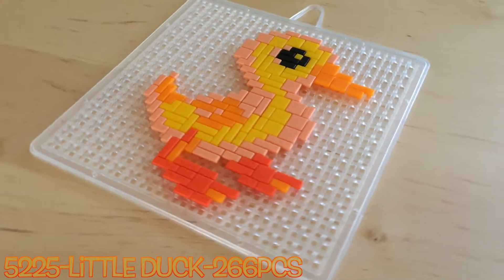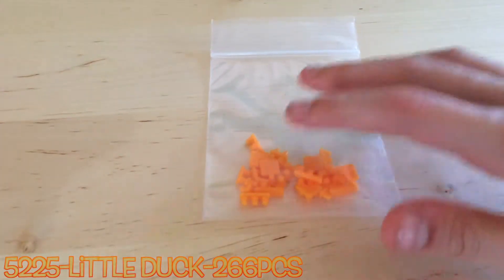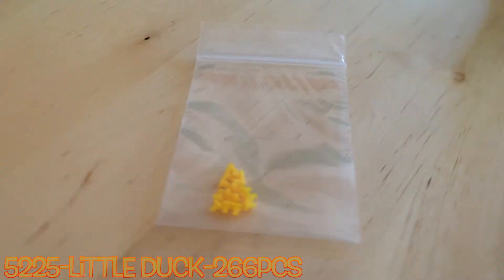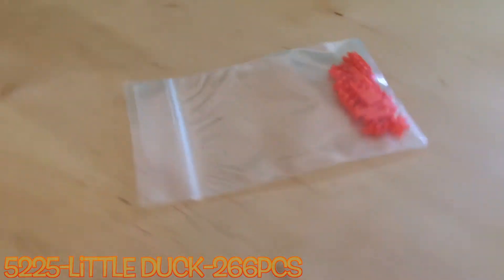You do not use all of the pieces in this. You get extra orange ones, extra yellow ones, extra pink ones, extra red ones, and extra black ones.